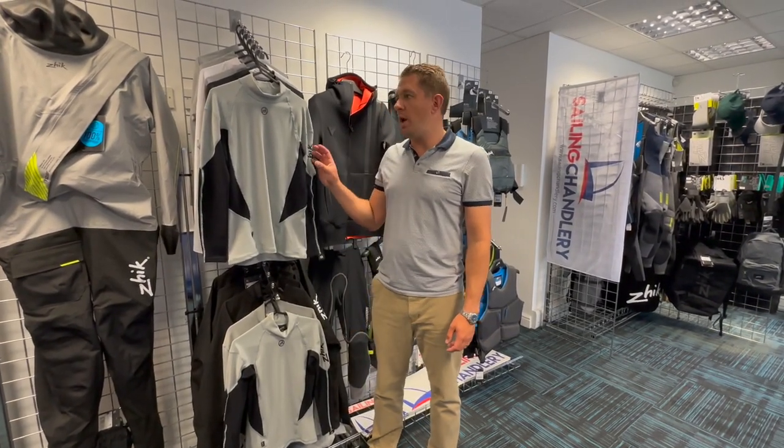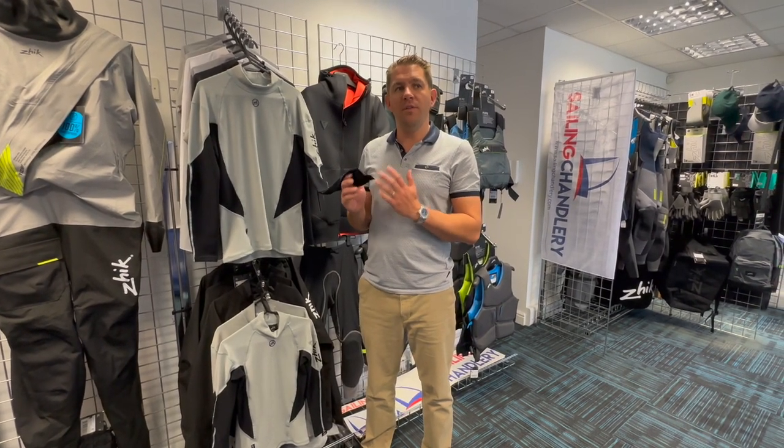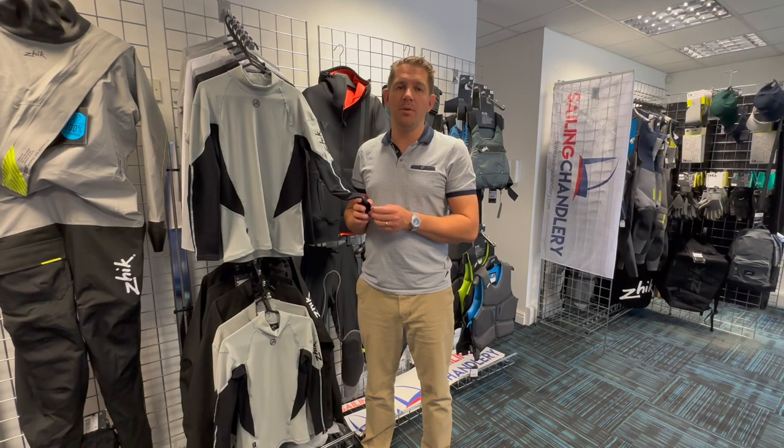Hi everyone, welcome to Sailing Charnery. Today I want to have a look at the Zyke Hydrophobic Fleece Lined Top. This is my favourite bit of sailing kit in my bag, probably the most worn as well.